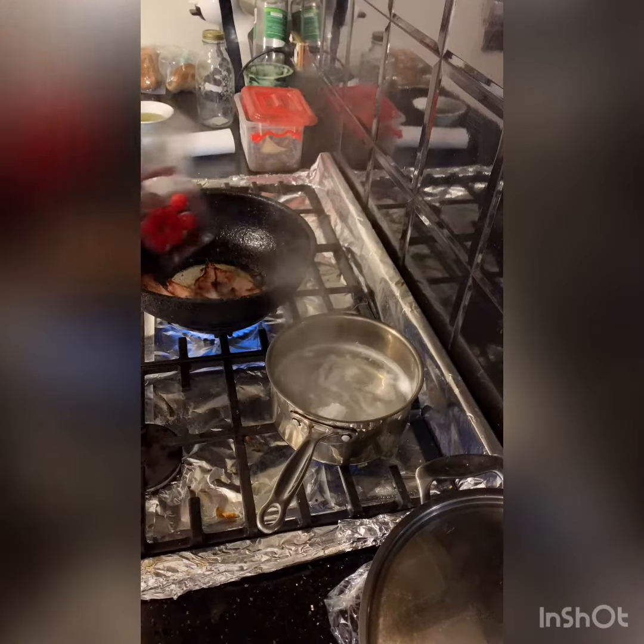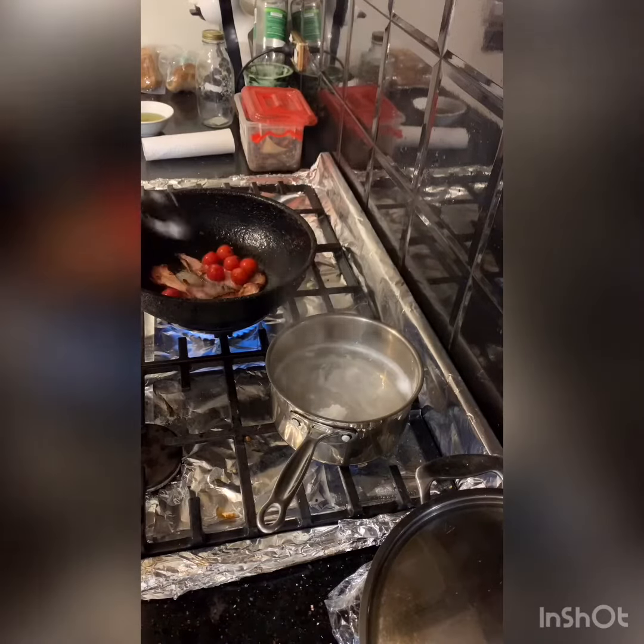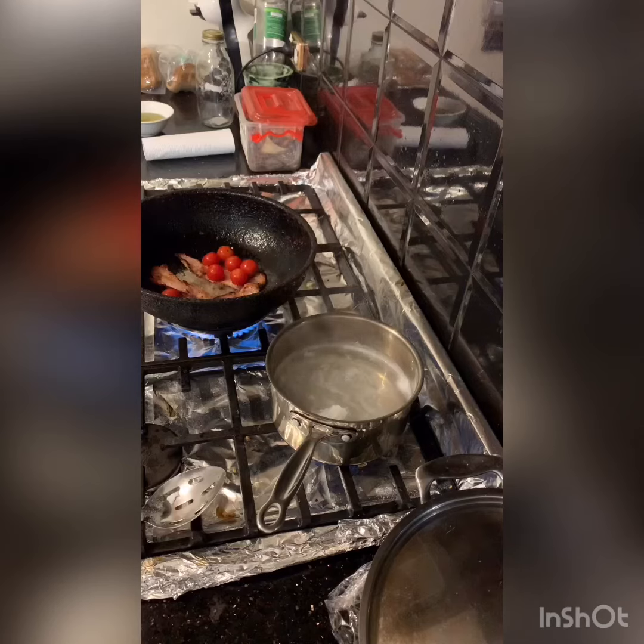Got a little bit of bacon going there. Chuck in a few cherry tomatoes left over — just blister them up. That'll add to the dish. That'll be delicious.